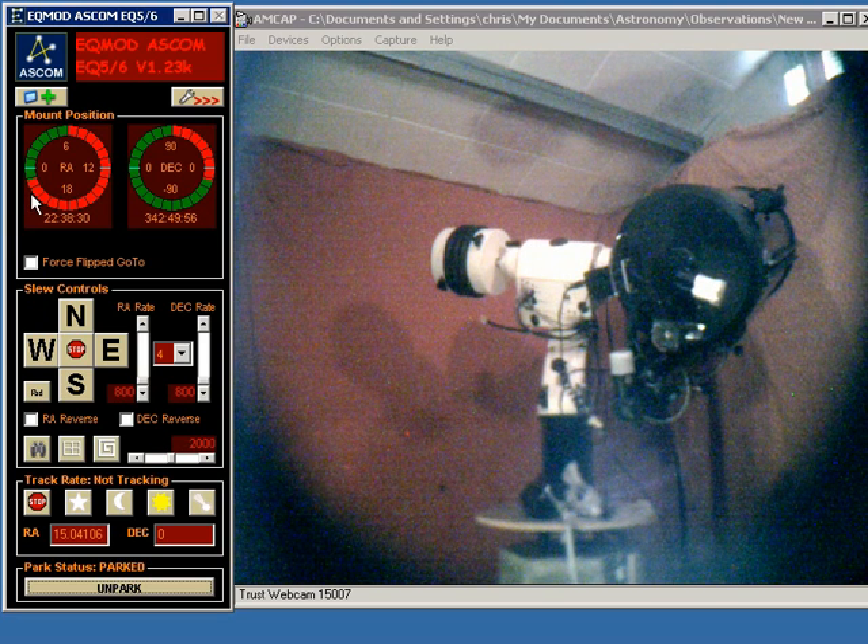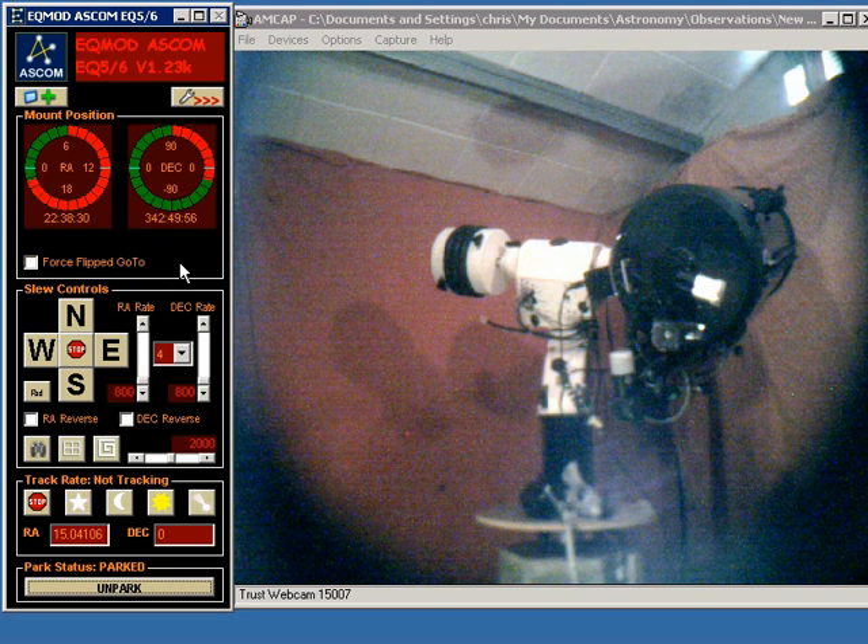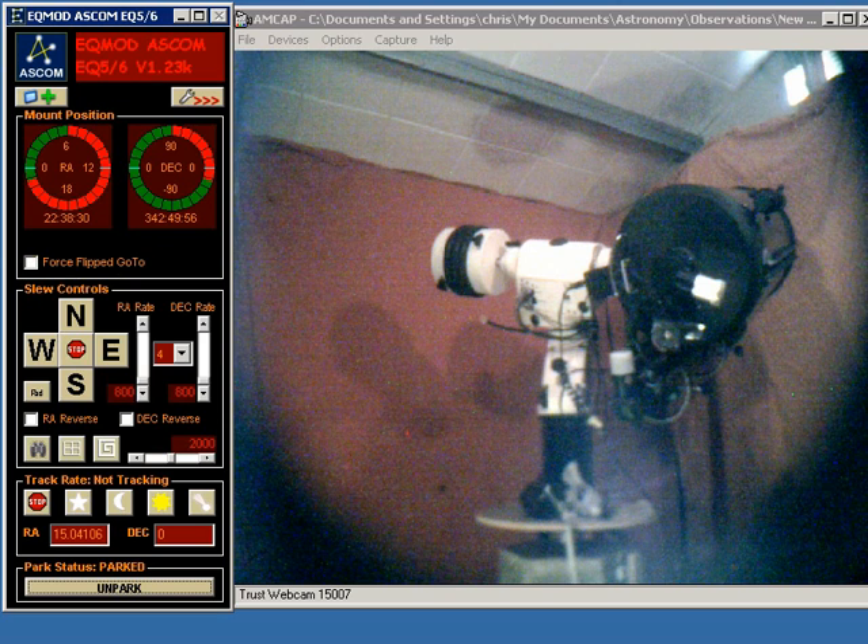Hopefully you now understand how EQ Ascom will move your mount when the target is a counterweights up position. I've used park positions for this demonstration, but if you were using a flipped go-to the same kind of movement would occur. The purpose of it is to ensure that any movement where the counterweight bar is above the horizontal is always made only in right ascension. That concludes this demonstration.